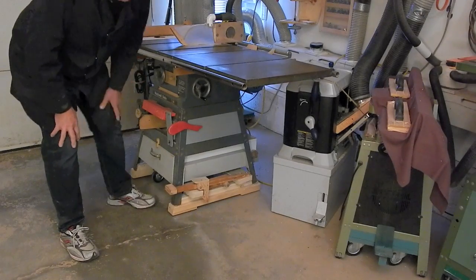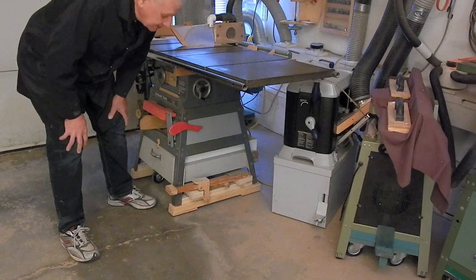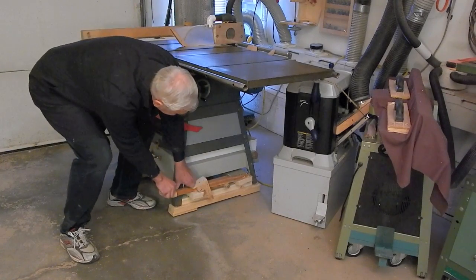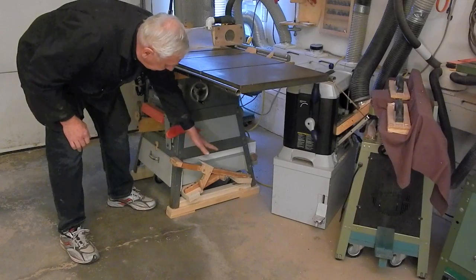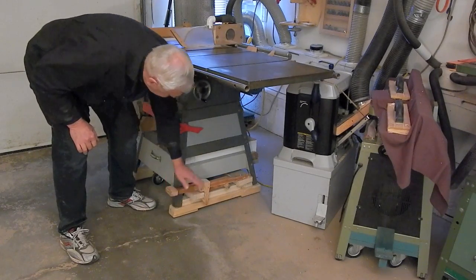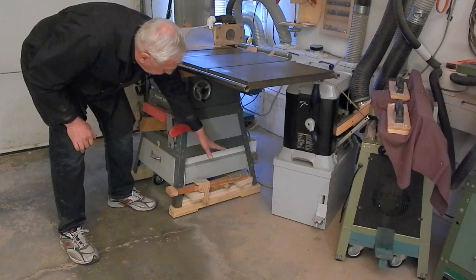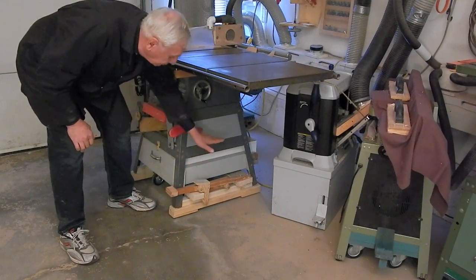The casters work essentially the same as they do on the bandsaw jointer stand. The casters become the fulcrum, and when they pry down on the lever, the saw or the tool is jacked up by the other end of the lever, acting on the fulcrum as a pivot.